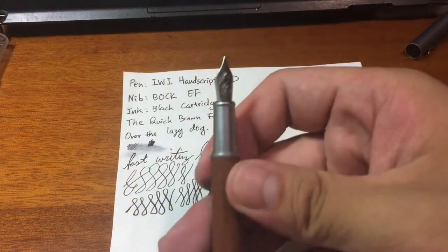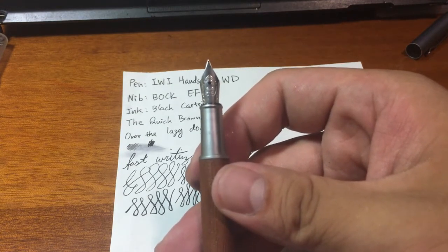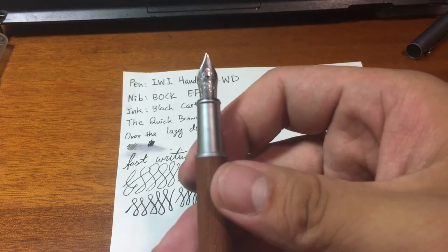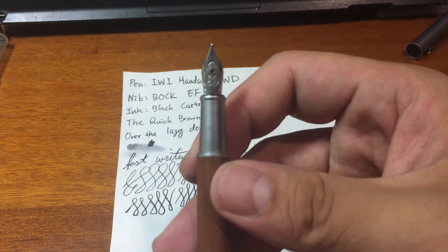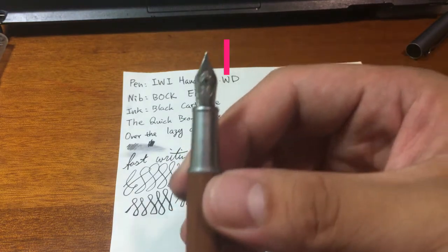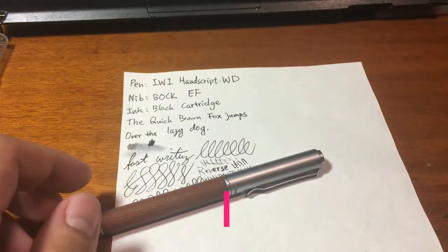And this is my introduction of this pen. I hope you like it, and I hope I can upload more videos more often. Thank you very much for watching. See you, bye bye.